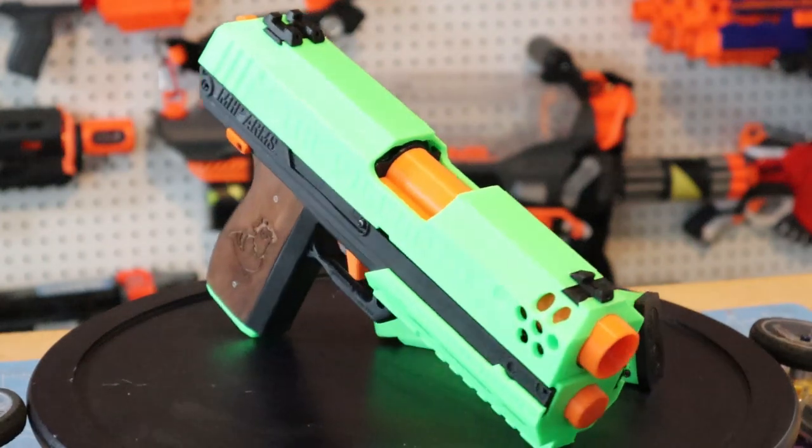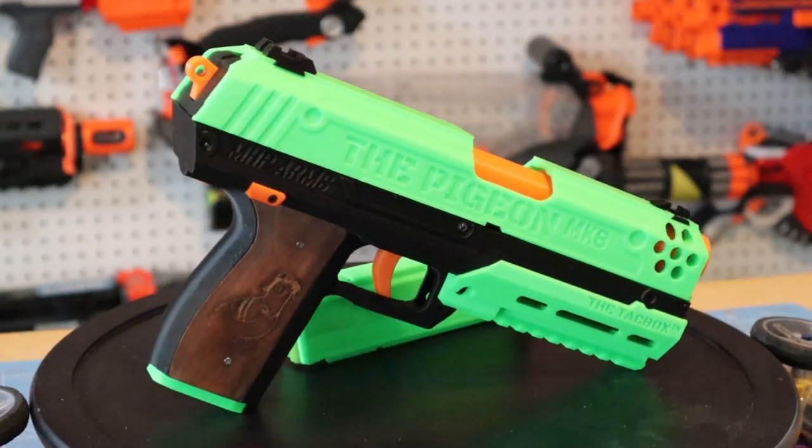The print quality of this particular one was just really good. I'm considering running this as a secondary to something like my Bulwark that I'm working on, or even the Hummingbird that I just finished up. Having something that shoots the same ammo type as your primary is really effective, and the ability for this thing to take Katana mags or Talon mags — they kind of complement each other well.